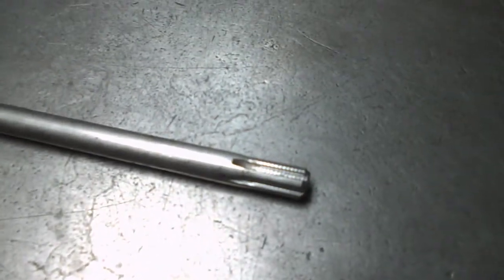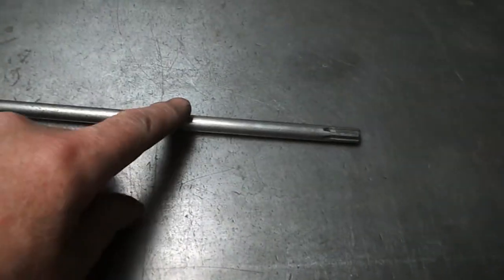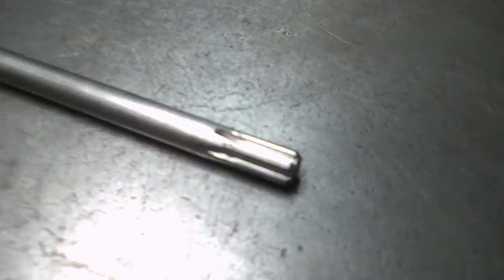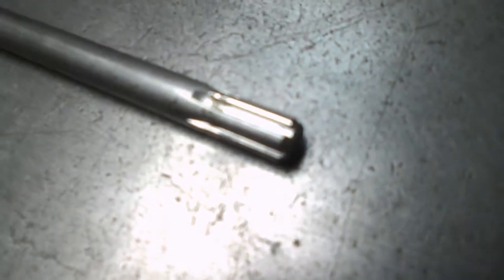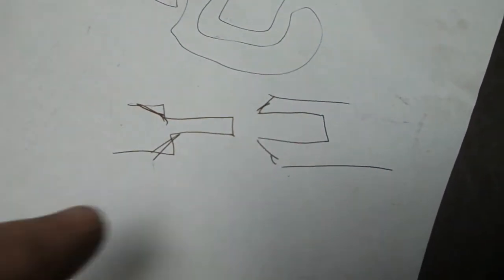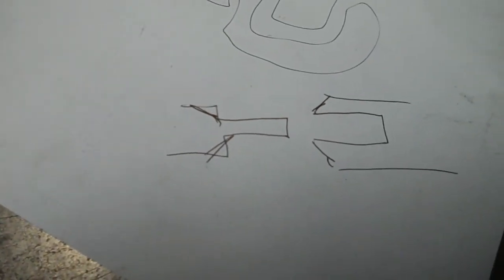That's a bit tricky because it's got splines cut on one end. You'd think an easy way of doing this would be to cut 130mm off here and re-cut some splines, but we haven't got anything to cut these with. So we're going to have to cut it and weld it. The customer has suggested a little sketch: turn a spigot on one piece, a hole in the other piece so it slots together, lines up, and then weld round it. So that's the plan.